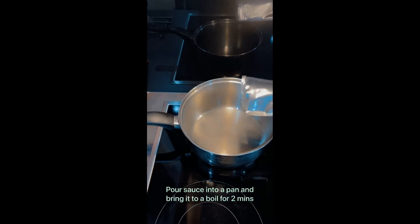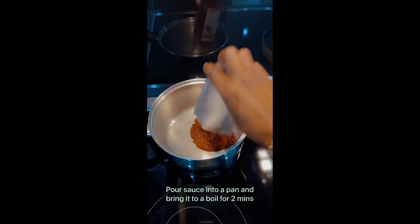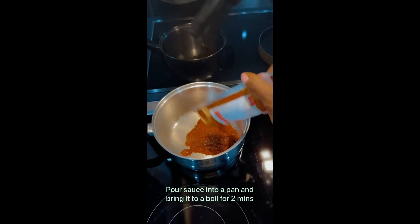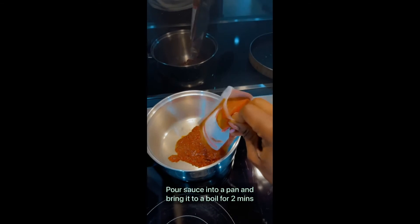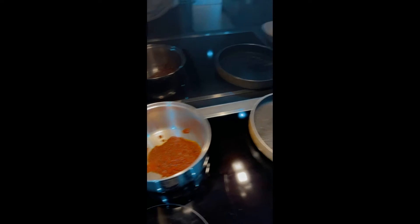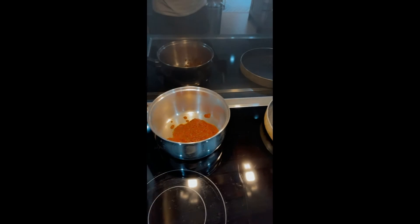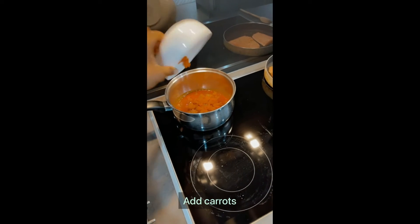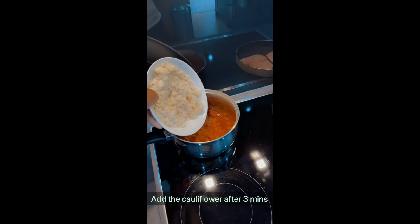We are starting off with a saucepan and we're going to pour the content of the pack into the saucepan. Now remember guys, this sauce is already pre-cooked, so you don't need to heat it up over and over again. On the other side, we've got a pan that's heating up for our salmon. The next bit is to add the carrots into the sauce. While that's bubbling away, we're just going to add our cauliflower.